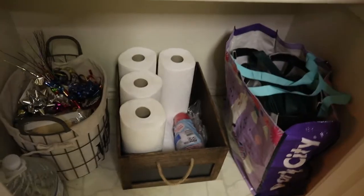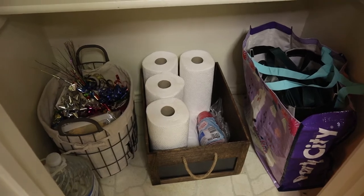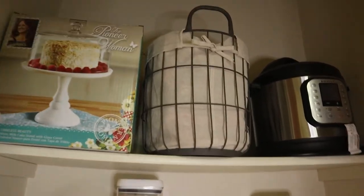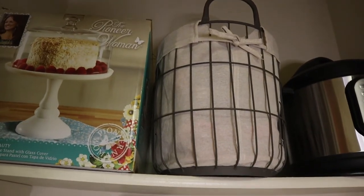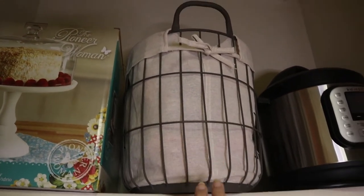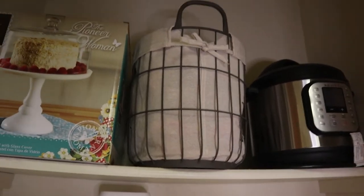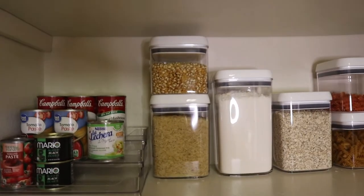I finished the bottom part and I'm going to show you how it all ended up. I made a last-minute change — I was going to put my mixer here, but we were worried because it's too heavy. So I put it in the bin that has party supplies. My cake stand and Instant Pot are on top, and on this level I have the containers.